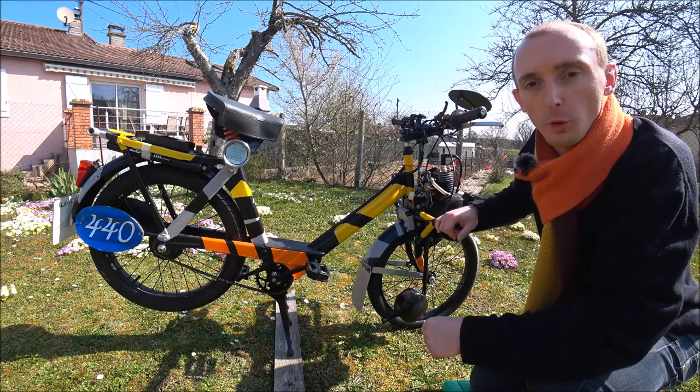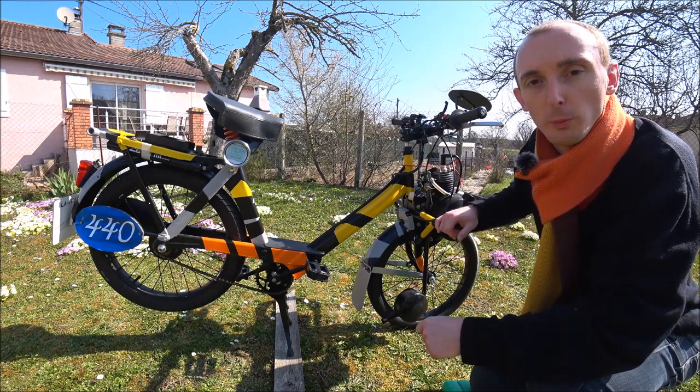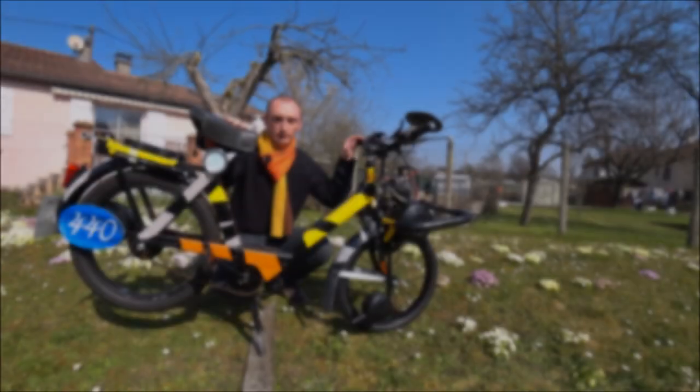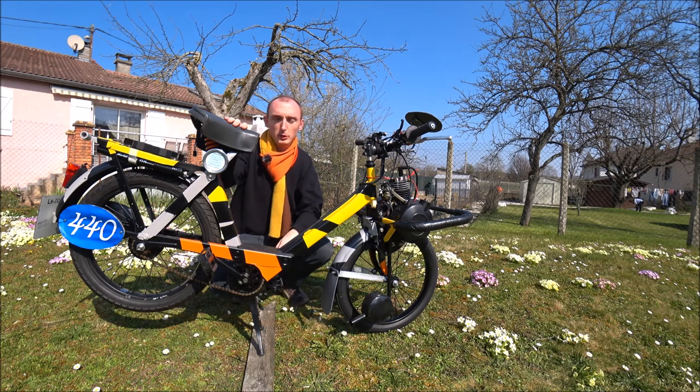En 2019, comme son grand frère, j'en ai profité pour le passer dans la catégorie origines améliorées. Maintenant que je vous ai présenté ce Solex, je vais vous présenter tous les détails que l'on peut retrouver dessus.